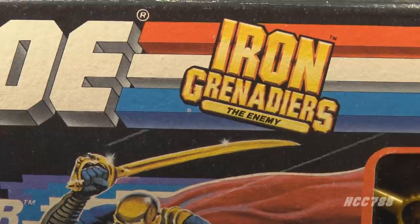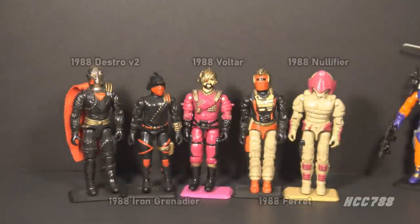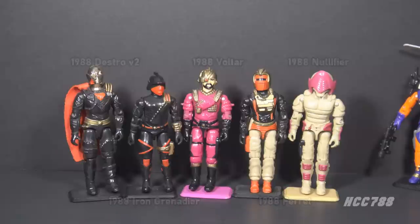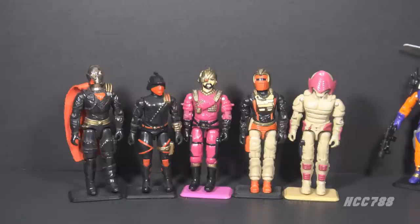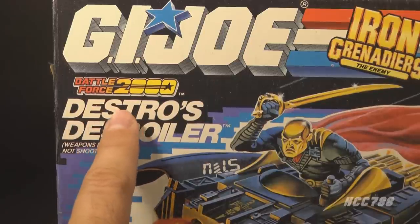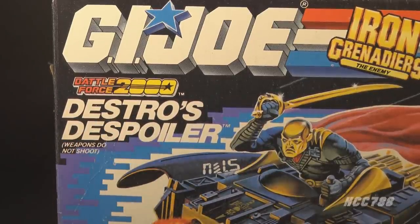The Iron Grenadiers' subset of figures and vehicles were introduced in 1988. The first wave consisted of Destro version 2 and his vehicle the Despoiler, the basic Iron Grenadier trooper, Destro's general Voltar, the Ferret, the driver of the Demon Tank, and the Nullifier, the pilot of the AGP. Originally, the Iron Grenadiers were going to be the enemy of G.I. Joe's sub-team Battle Force 2000 — that branding was on the packaging — but that wasn't a very good matchup and not much came of it.